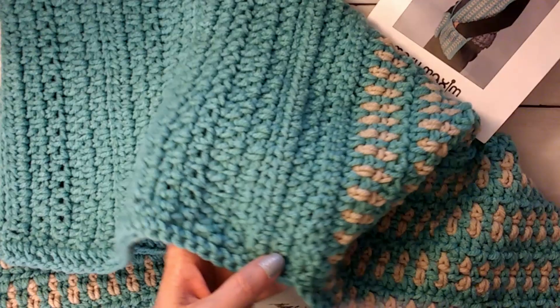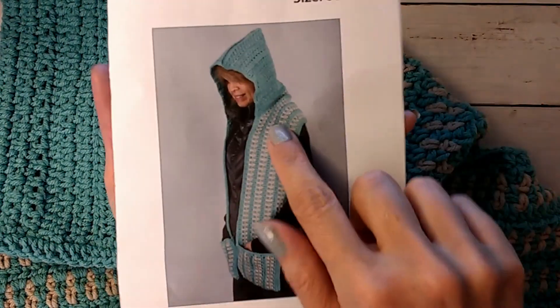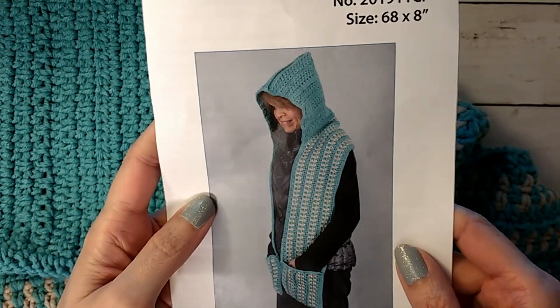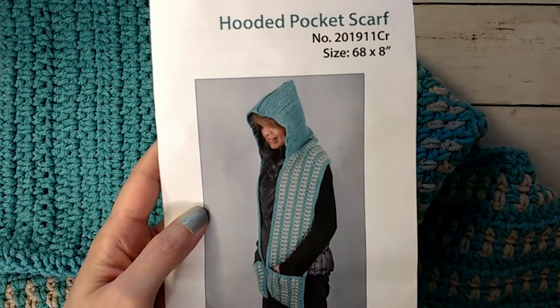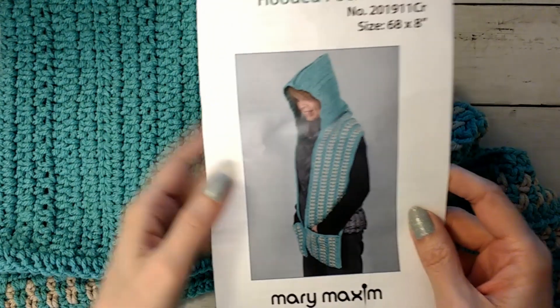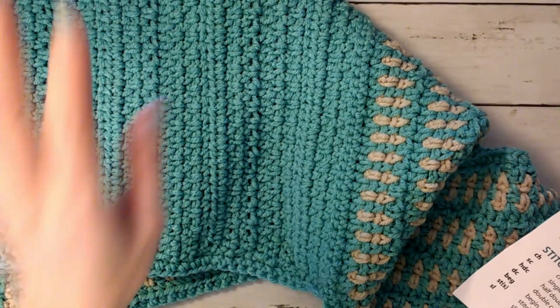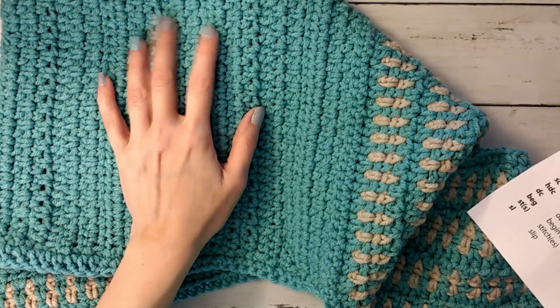I tried it on after the repeats I wanted and it was too short — it would have pulled the scarf up off the shoulder once you put it on your head. So I did another repeat to make sure it was long enough to comfortably hit the shoulder. Everyone's gauge is different. Overall I hit gauge, but I'm just a tighter crocheter so my hood came out a little smaller. If you're going to do the hood and you're a looser or tighter crocheter, try it on as you go. I used the K hook they suggested and did hit gauge.